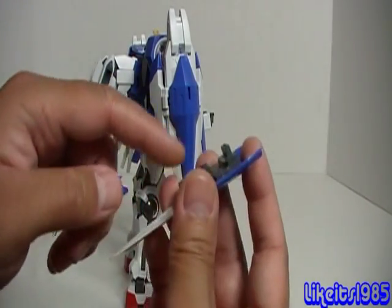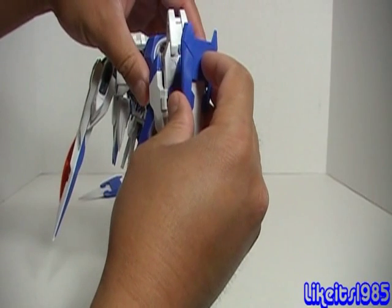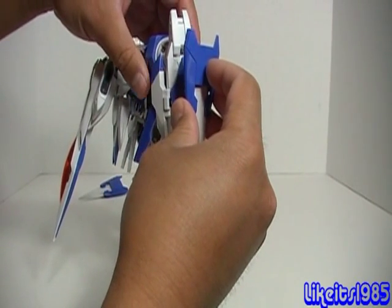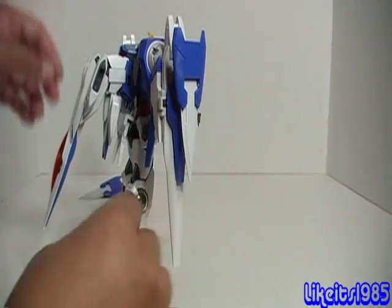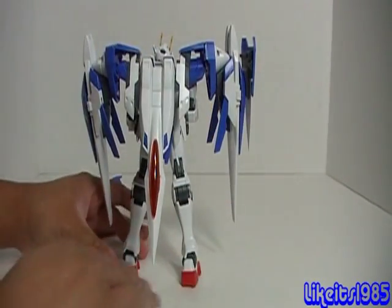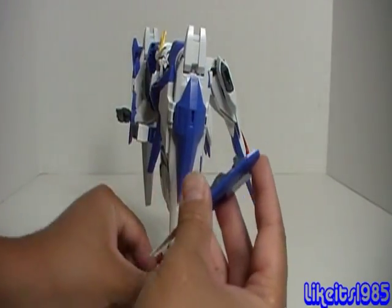Remember the shield — there is a tab here that corresponds to a slot. Just tab it into place, and hope for the best that nothing falls off in the process. Then take the other shield and do the same exact thing.